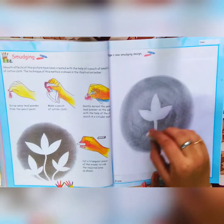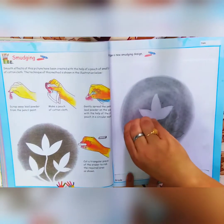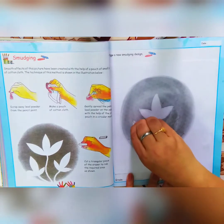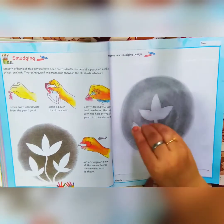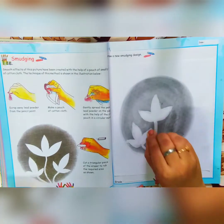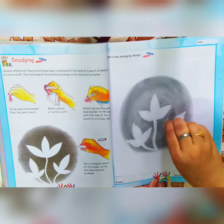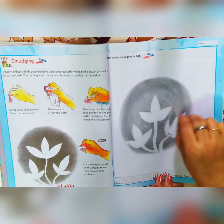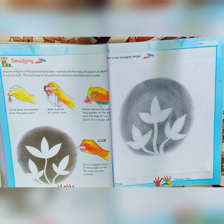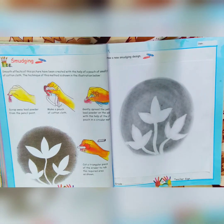We have to complete this. We have to do these flowers also like this. Complete your work like this and send it in the group.